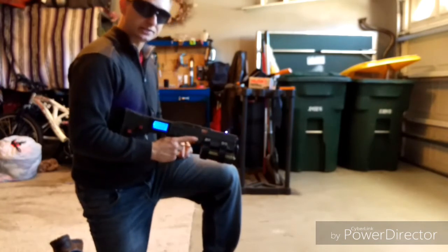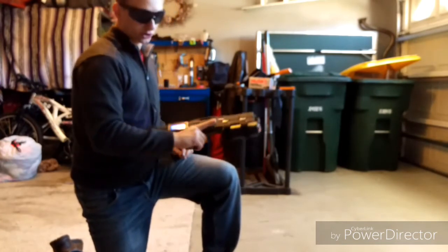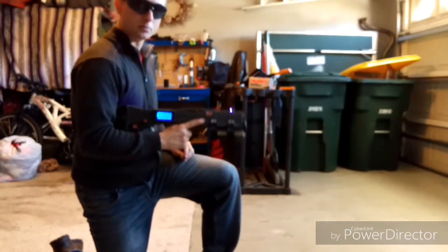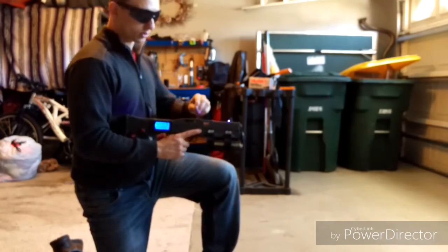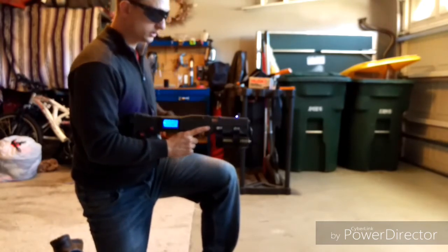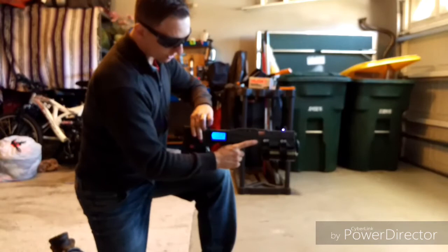I'm wearing ballistic glasses. I really should be wearing gloves, but I trust my build and my knowledge in the matter. I'm going to load the object now. Now I'm going to start the charging.